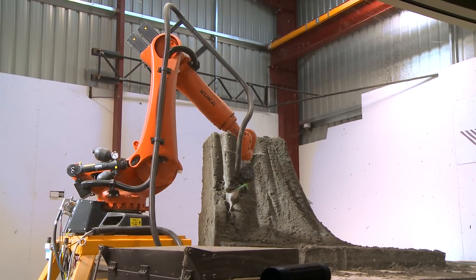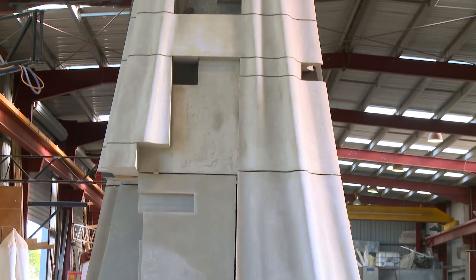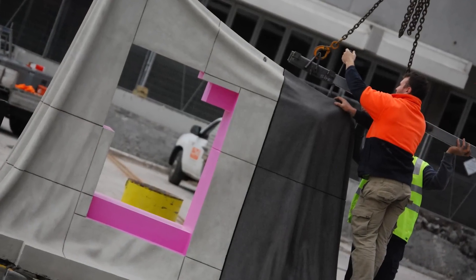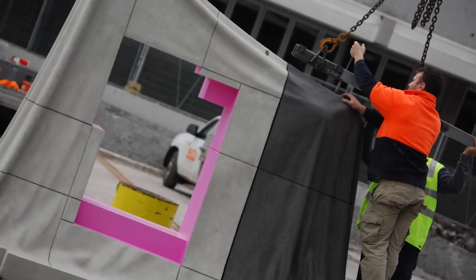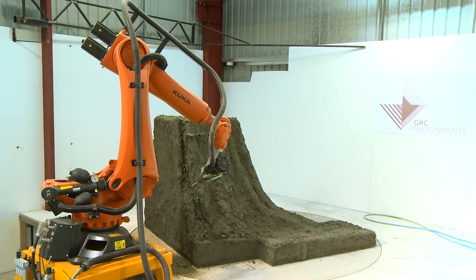When everything started working and working well, you look at the work the robot does and it's unreal. We're cutting all these individual pieces and when they all get put on top of each other and just line up spot-on — that's where it's satisfying. Everything just fits perfectly. For me, these sculptures are an amazing thing to look at. They're going to be here for a long time, so my children and their children will be able to come down and see these sculptures and know their father or grandfather had something to do with it.